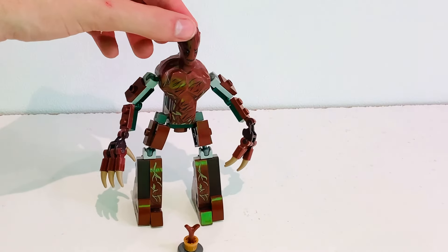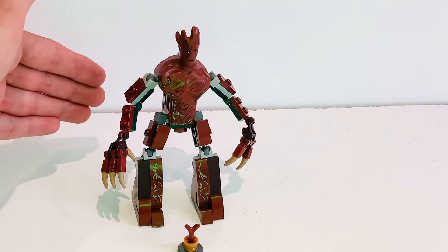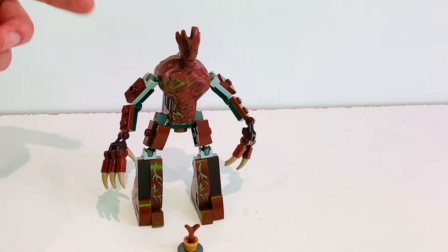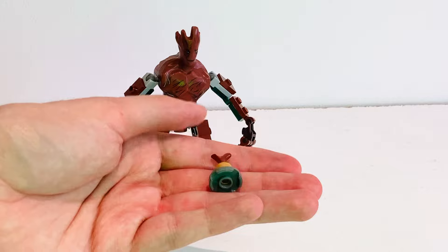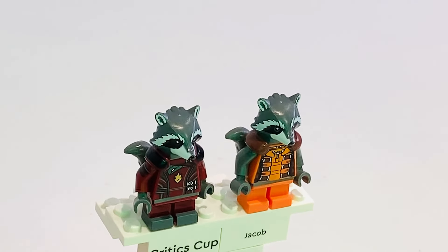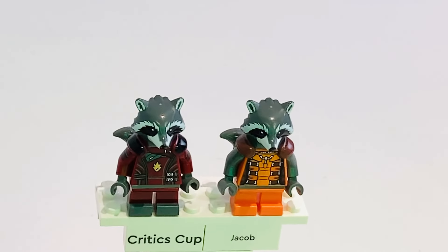Here we have the brick-built version of Groot — I've gone into detail on that in a separate Groot buildable character slash minifigure comparison video which came out a few weeks ago. And here we have the polybag version of a potted Groot, which as you can see is just made up of three simple pieces. If you want to see all the Guardians individually compared, I've made YouTube Shorts of all of them in the past.